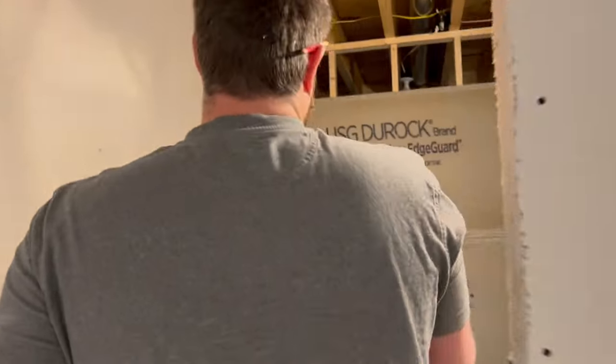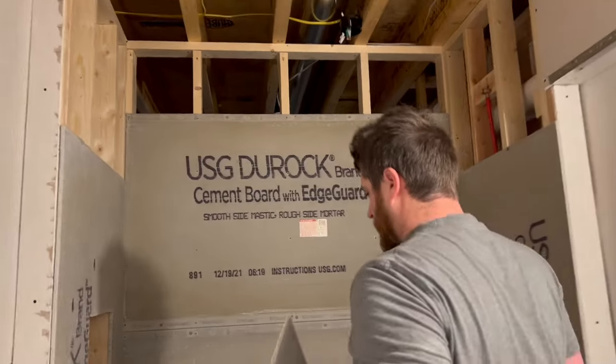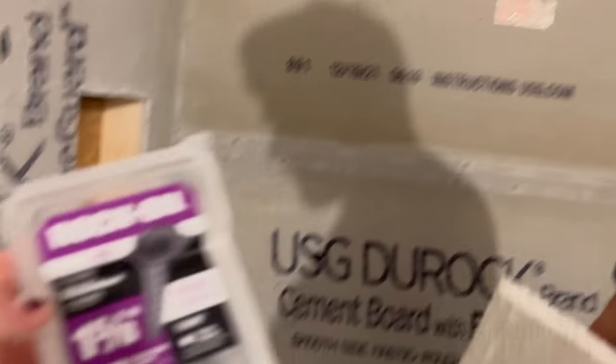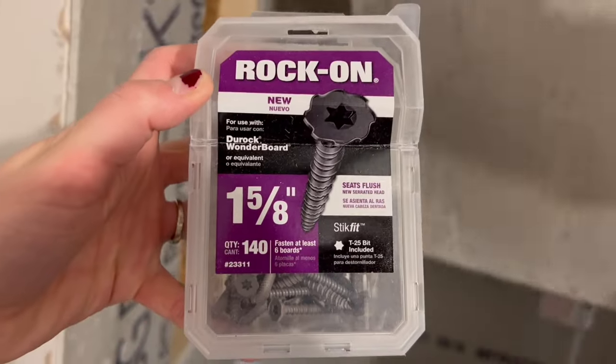And then how are you putting it on? What kind of screws are you using? I'm using special screws for these. Obviously, these aren't going to rust or anything, but it's for either Dura-Rock or Wonderboard.